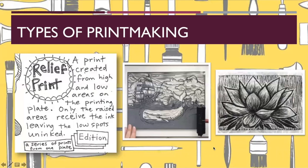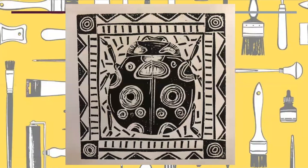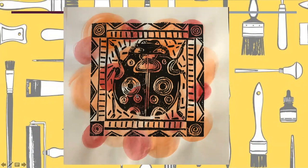A relief print, which we're going to do for our project, is when you use linoleum or wood and carve into it so there are areas that stick up. The carved areas are the white areas, and the relief areas that have not been carved are the gray areas. We're going to take a piece of linoleum and draw either an insect or an animal and create a print. Here's a finished example. We're also going to do a little fun with watercolor and print on top of that.